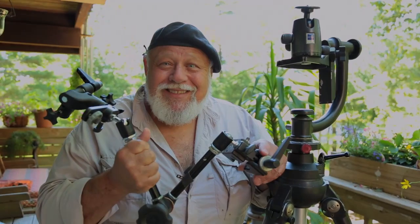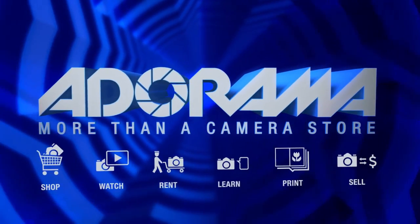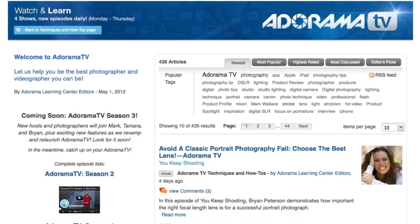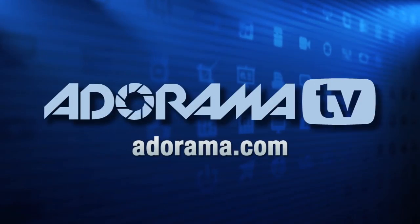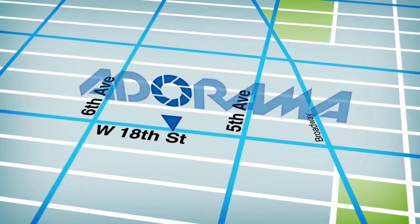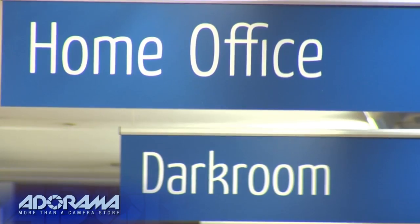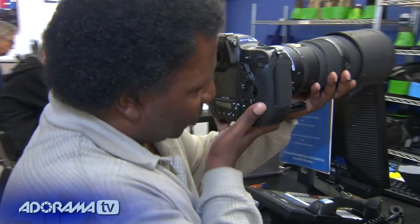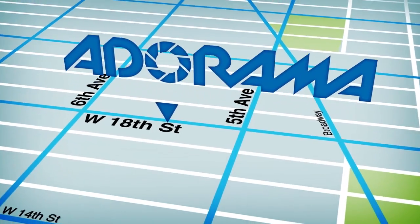AdoramaTV is brought to you by Adorama, your best source for the equipment and knowledge you need. For all the latest photography, video, and computer gear, visit adorama.com. Place your order by 7pm and it ships the same day. The next time you're in New York City, visit our store on 18th Street between 5th and 6th Avenue. Check out the Adorama Rental Company for professional cameras, lighting, computers and more. Adorama — more than a camera store.